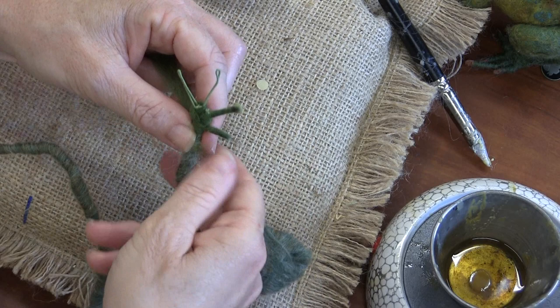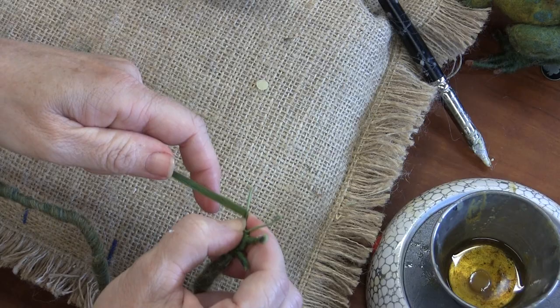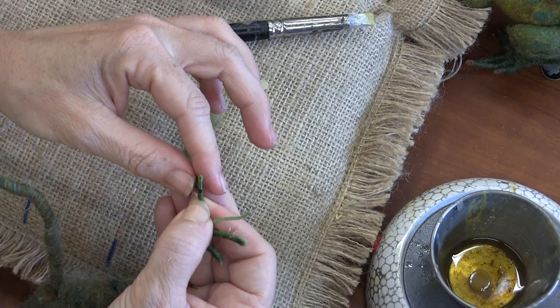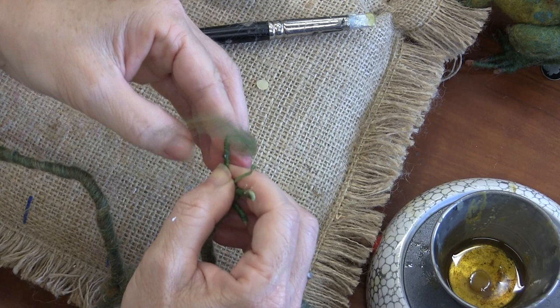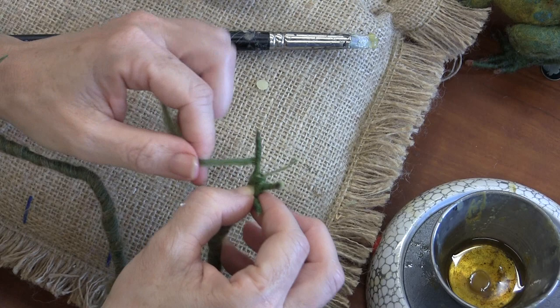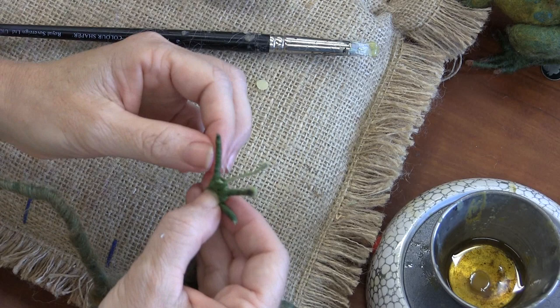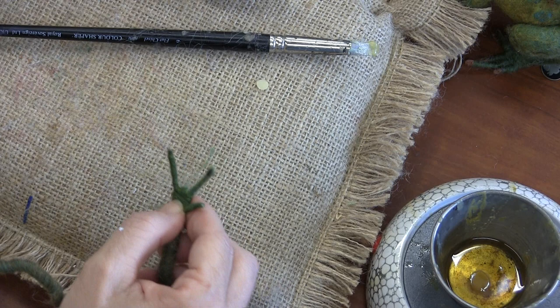They look great! Did you know there are frog proverbs? All right, let me look. 'Three women, three geese, and three frogs make a fair' - F-A-I-R. This is a German proverb. Apparently all you need is three women, three geese, and three frogs and you've got a fair. I'd say that's true, but I think you could substitute almost any animal there. Could it be three women, three pigs, and three squirrels? It's got to be something in German folklore.